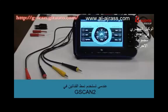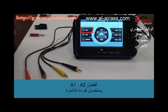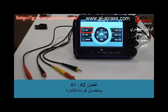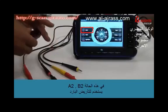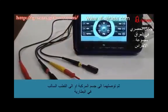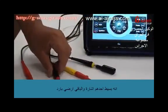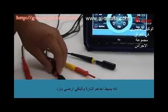When you are using the GSCAN2 oscilloscope in 2-channel mode, A1 and B1 probes are used for getting the signals. In this case, A2 and B2 are used for grounding, and you are required to extend those to the vehicle body or battery negative terminal. It's simple — one is signal and the other is ground.